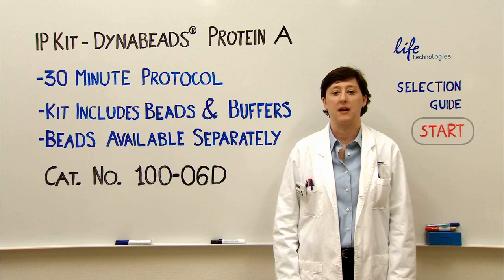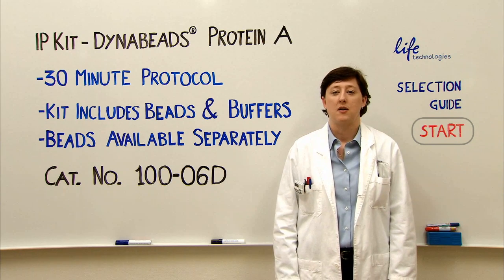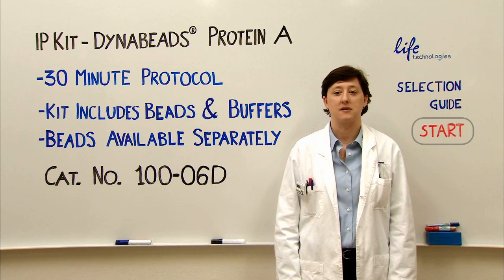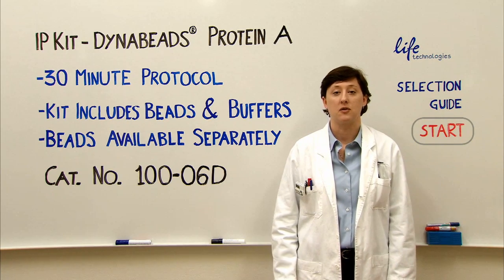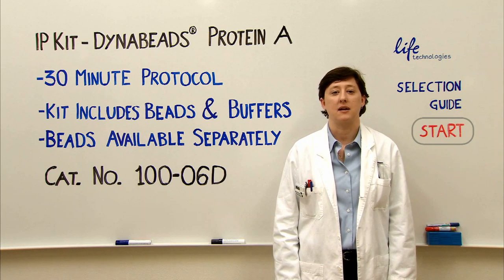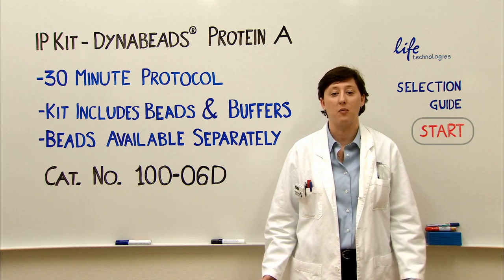Personally, I like the kit because of the convenience of having the buffers already made. The protocol is based on a rapid liquid phase reaction kinetics and magnetic separation — no filters, no columns, no centrifugations. And because of the rapid kinetics, you don't need to incubate for very long. It takes 30 minutes from start to finish, and that's the whole protocol.